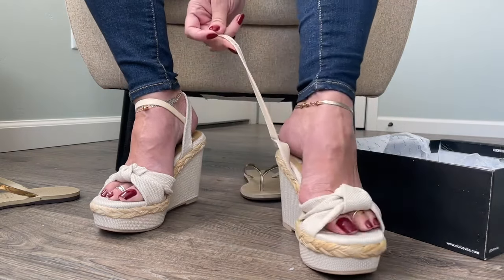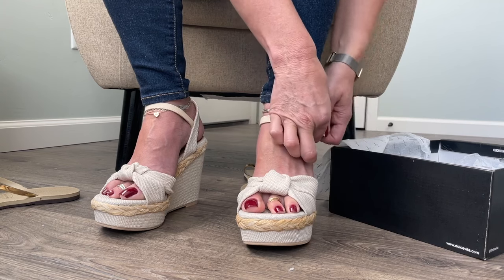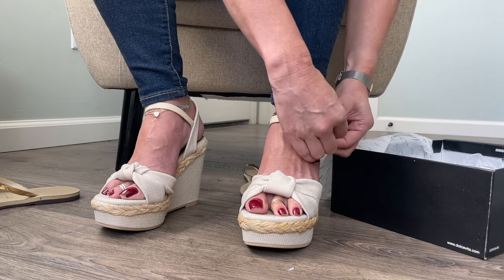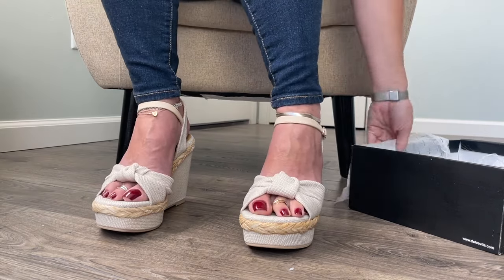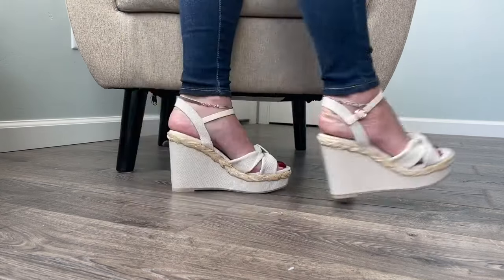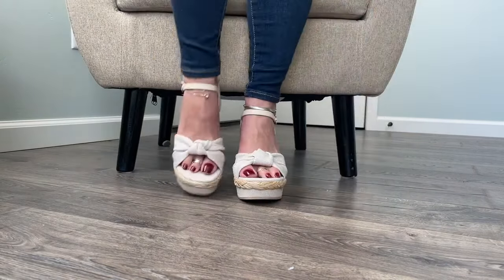All right, shoe number two — the other foot in there. Look at how pretty. I like this brand; I've had it over the years and in my experience they've always fit well and been good quality. All right, I'm standing up. Oh my goodness, they're so lightweight — I love that. It's almost like just being barefoot in terms of the weight of the shoe, and I just love these.